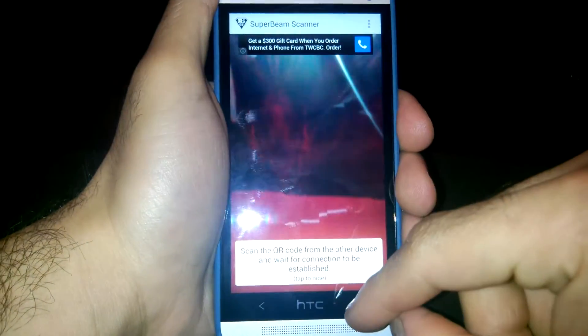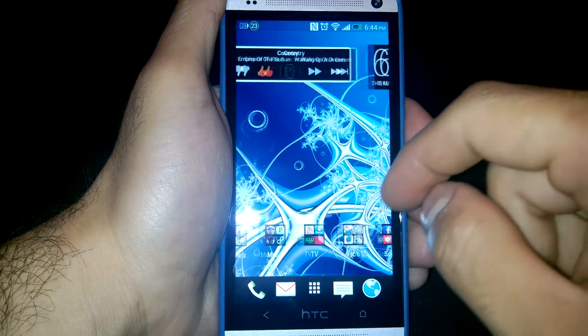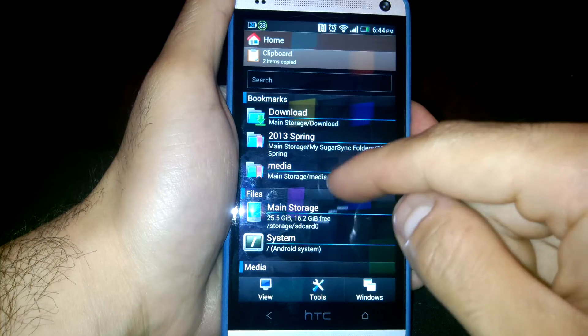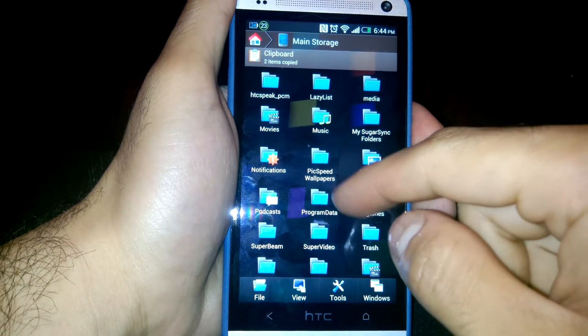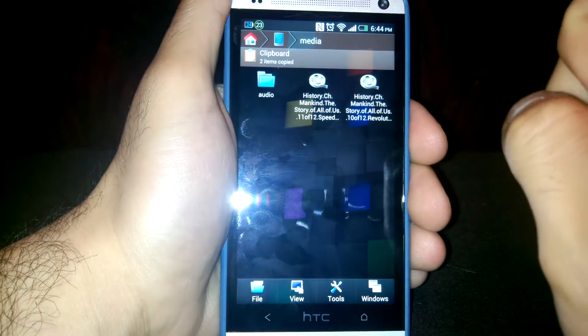Let me show you how it works. On my phone, I have a video. Let's go into Media, Main Storage, and then Media. I have a documentary right here.